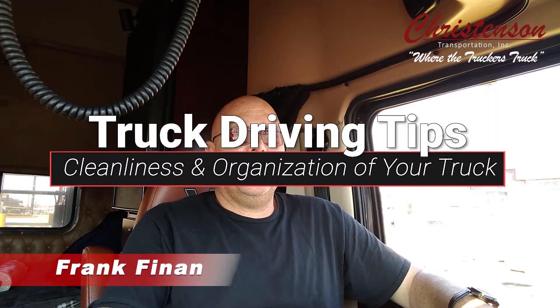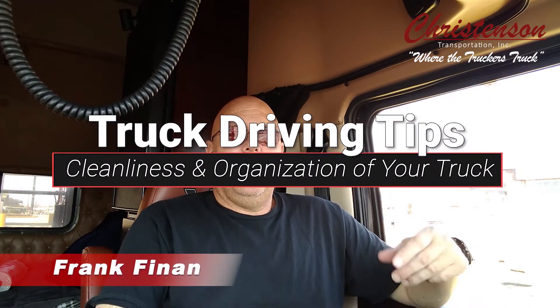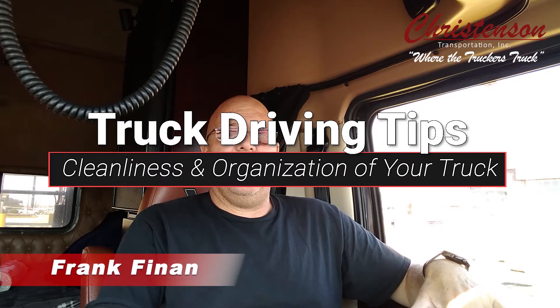Good morning. This week's talking point is gonna go over the cleanliness and organization of the truck on the inside. I have a whole routine — I do a little bit every day so it's not overwhelming for the end of the week. This being Monday, I'm gonna show you what I do on my Mondays and the products I use.